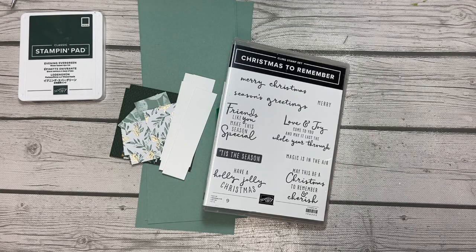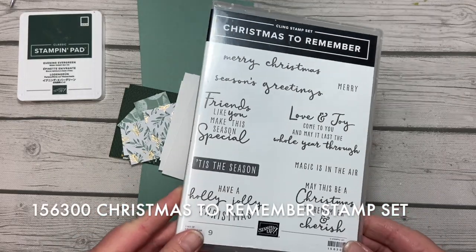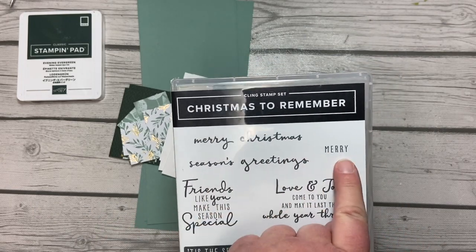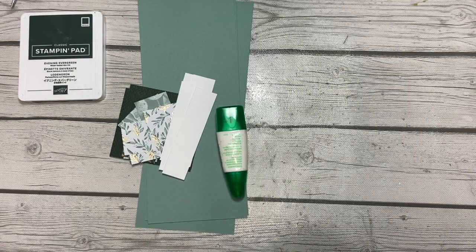Hello everybody, this is Amy Rich with amyrich.net. This is it — the 12th in the 12 Projects of Christmas 2021. As you can see, I am using the Christmas to Remember sentiment stamp set, and specifically the Merry Christmas and the little Mary here.